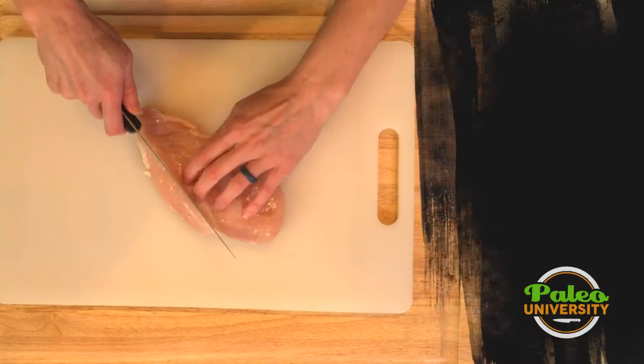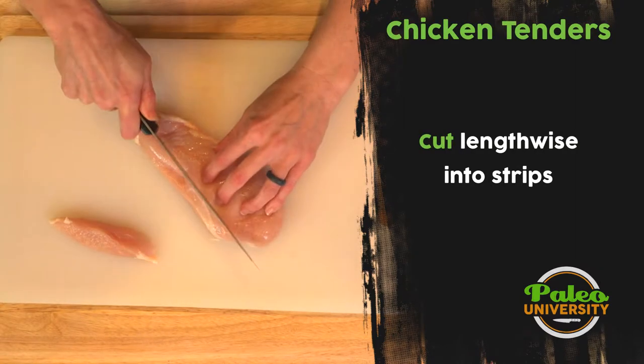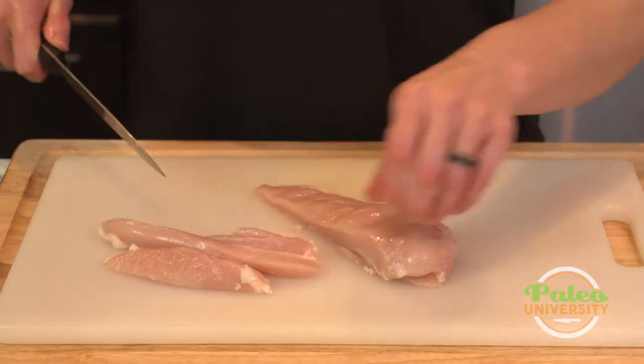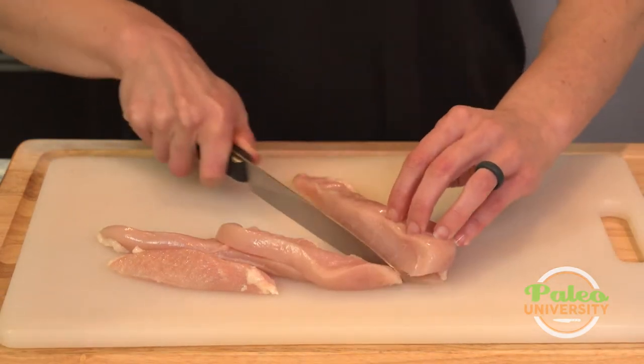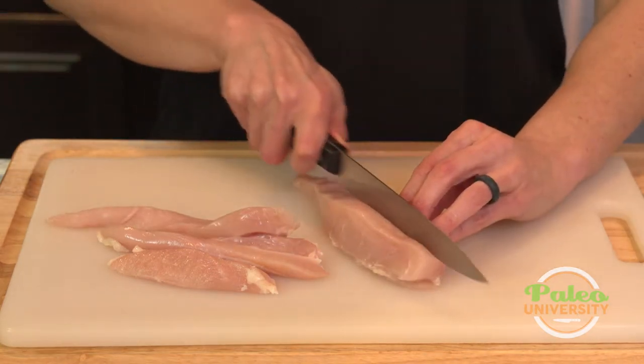It's really simple. All you got to do is cut along the side. Part of the reason we make chicken tenders is these are going to cook a lot faster than trying to cook that whole breast. So you can see that's a lot thinner, so it's much less that the heat has to get through.